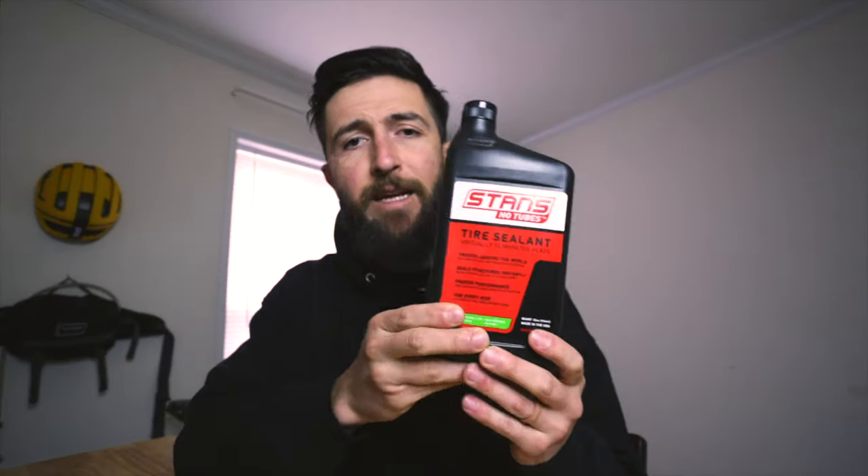I am not on team tubeless or team tubes, as I see both of them to have their own benefits. With tubes, you don't need to worry about sealant, you can switch tires easily, and many more benefits. With tubeless, you can run lower pressures and not experience pinch flats. You also lose some weight to the bike, which I could care less about — I care about the comfort of what I'm adding to my bike. So last week I received Stan's No Tubes sealant and decided to film the process and share it with you guys to see if it really is hard or easy.